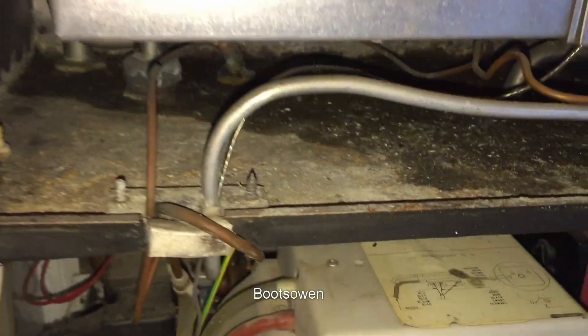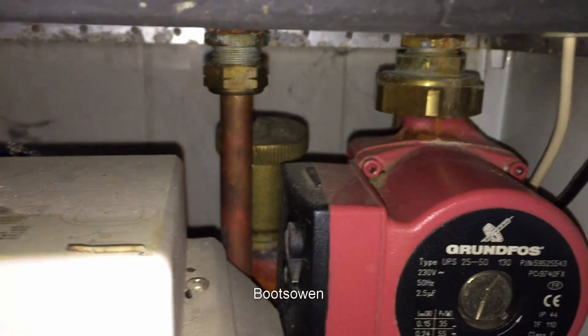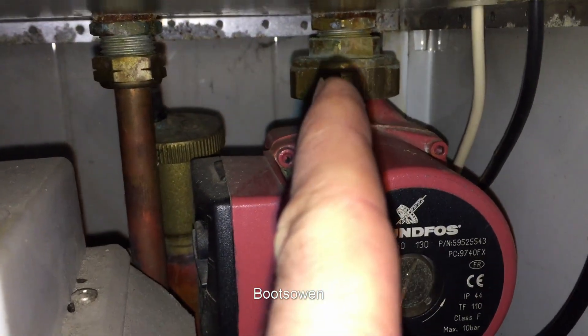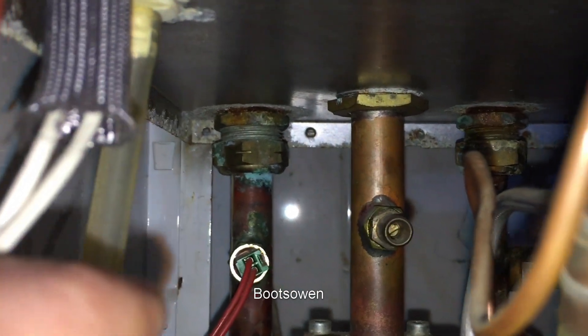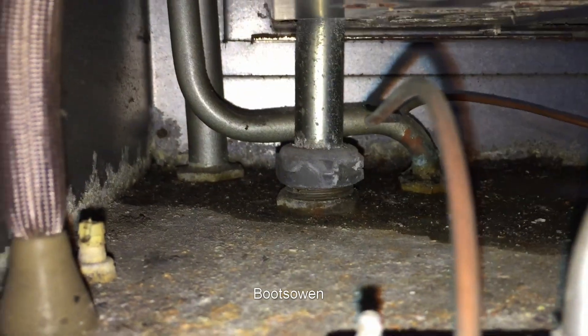I'm looking at a Ferroli Optima 701 boiler that's been decommissioned. It's been leaking for quite a while and you can see it's wet in there — it drips down through this hole here in the back. You can see there's green oxide on the copper, but that's not where it's leaking; that's just where it drips through from above. Where it's been leaking is up here.